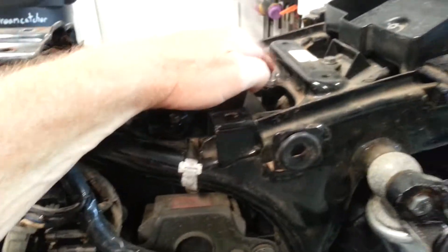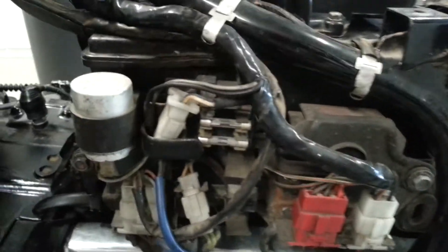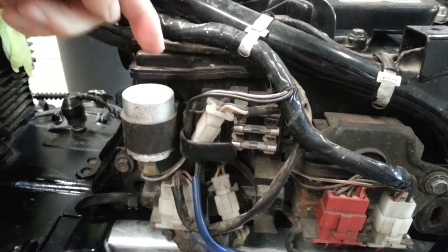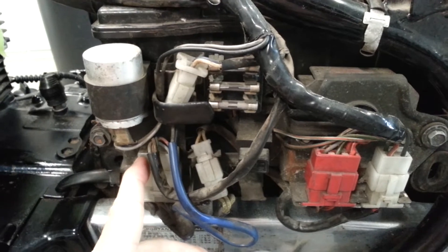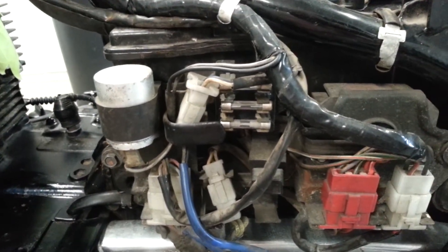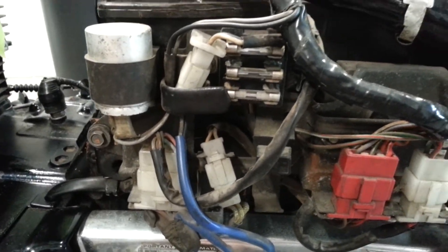I also found that the airbox is not on tight. The back screw is okay, but there are two front screws — one on each side — and they're just loose. The airbox is slotted at the top and slides down on those. I'll have to take off the fuse panel on one side and the battery box on the other to access them and see if they're even there or not. I also found one other bolt missing.